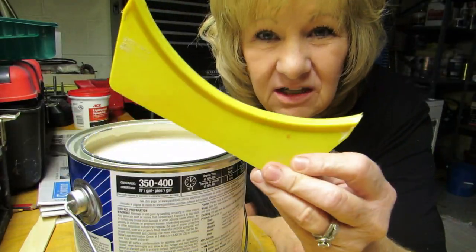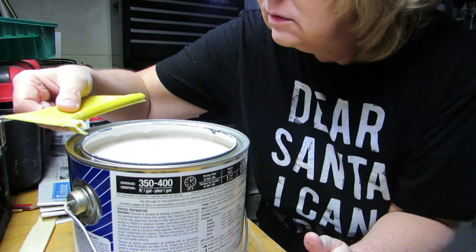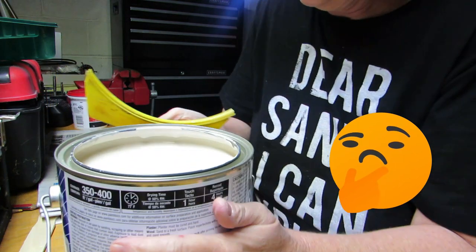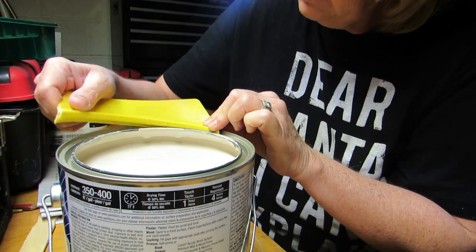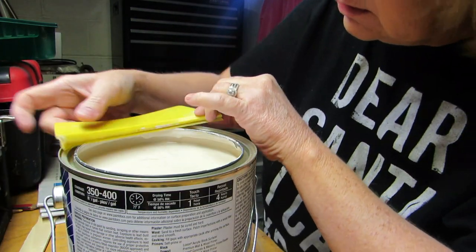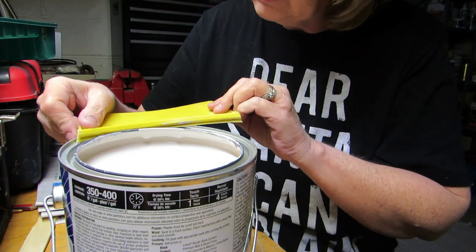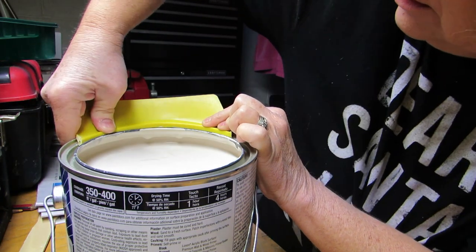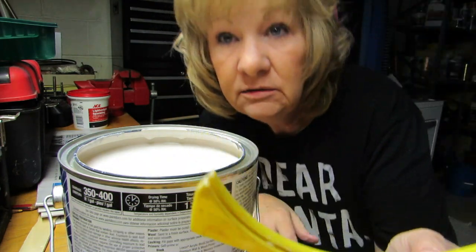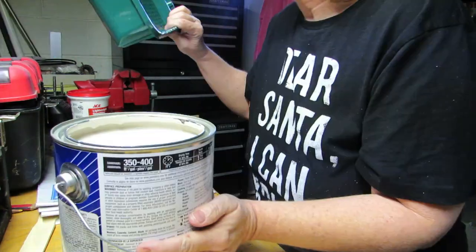He gave me this thing to put on the lid to pour, but I'm not really sure how to put it on. I tried a few different ways — does it snap on? Does it go this way? No, that way? I couldn't figure it out. Dad, if you're watching this, I tried. We're gonna skip that step.